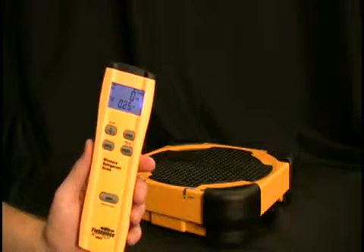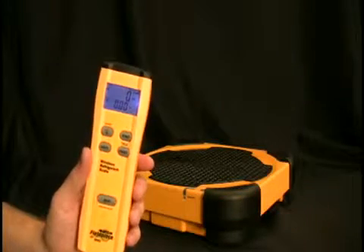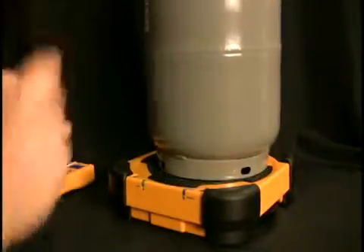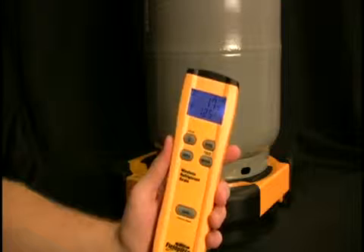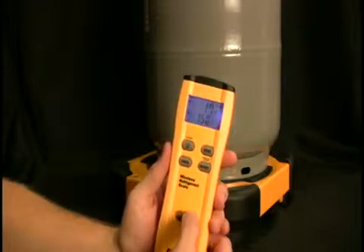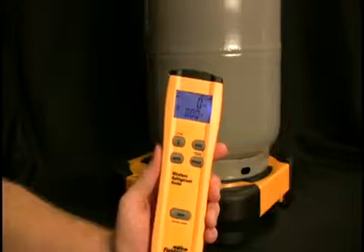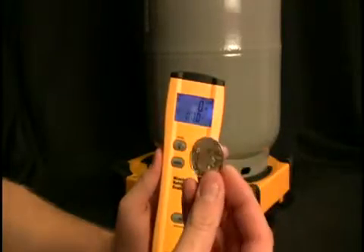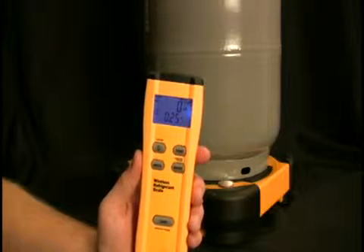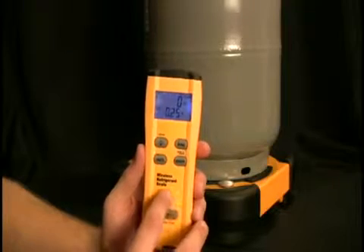No matter where you set that refrigerant bottle, you know you'll be getting an accurate measurement. Since we're measuring refrigerant cylinders, not quarters, let's put one on. Here's an ordinary recovery cylinder — it weighs 17 pounds 1.5 ounces. I'm going to zero it out so we can see how much refrigerant we're adding to this bottle. I'll take that ordinary quarter again, put it back on the scale, and you'll see it goes up to that same 0.25 ounces.